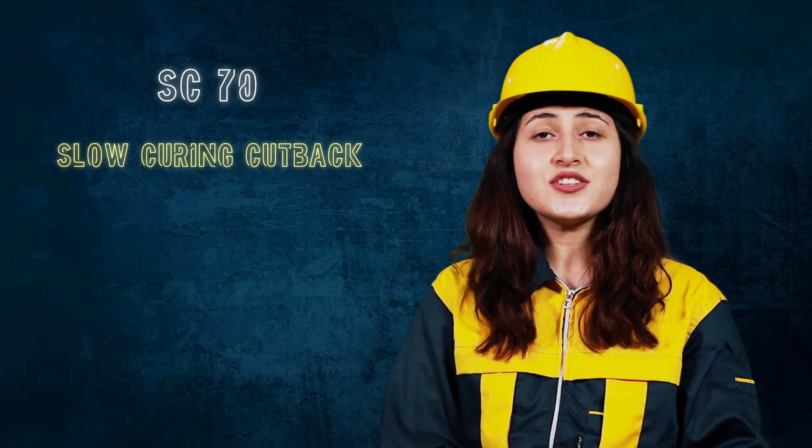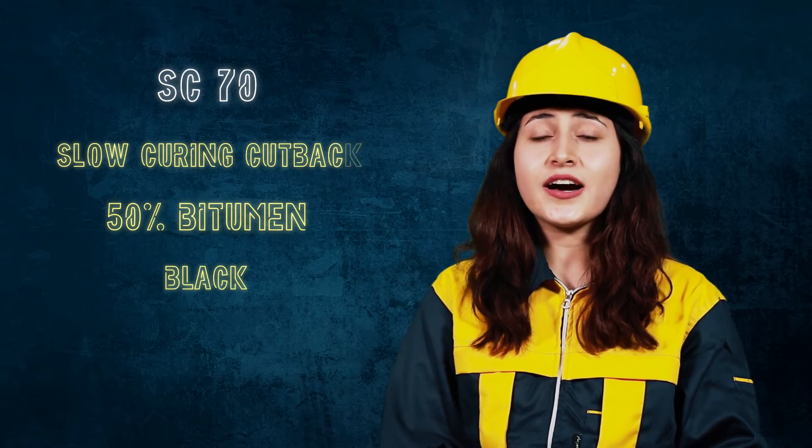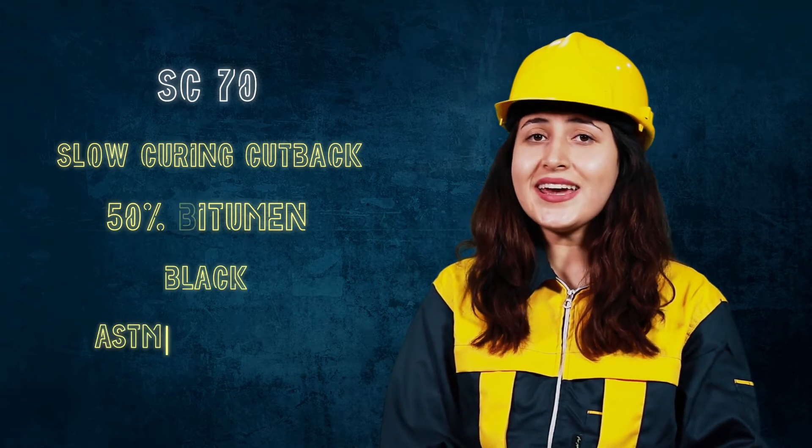You have clicked on cutback bitumen, so welcome to Rhino! SC70 is a slow-curing cutback bitumen which contains 50% of bitumen, is black in color, and is manufactured strictly as per ASTM standards.